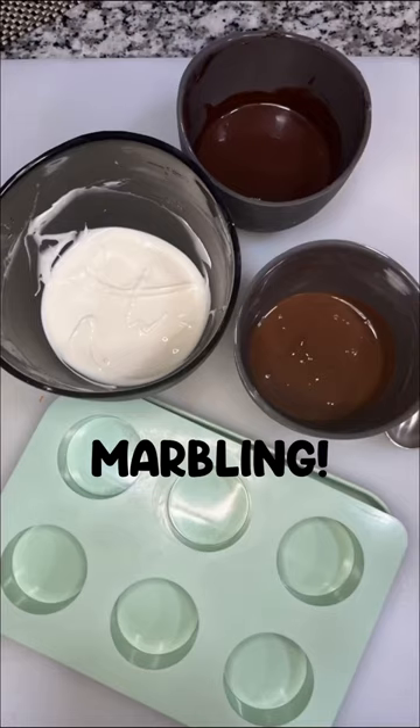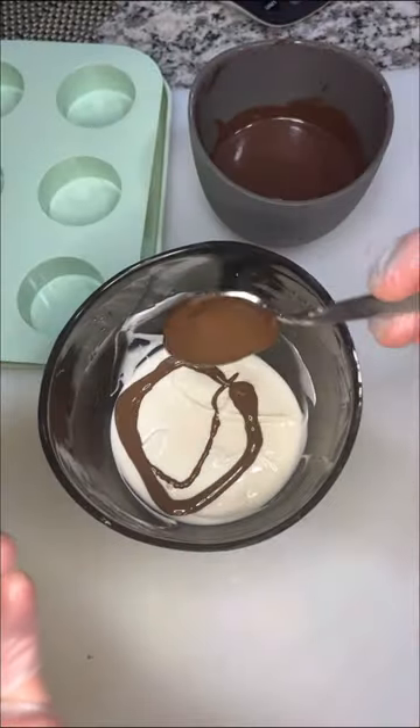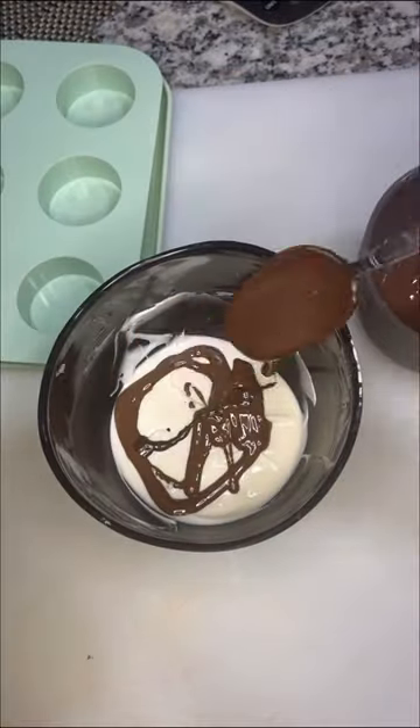For this marbling method I chose white as my base color and then drizzled a little milk and dark chocolate over the top.